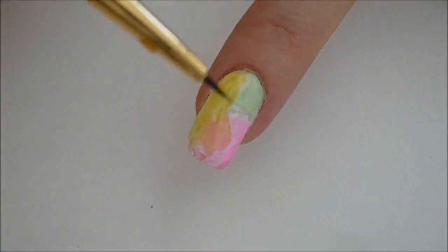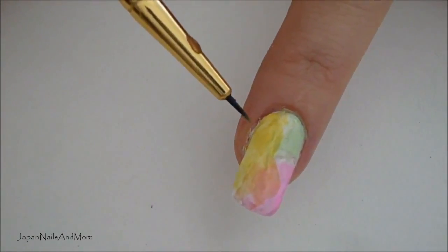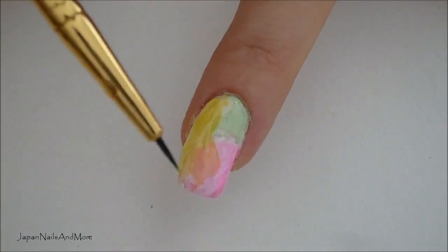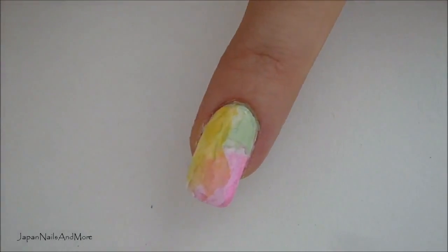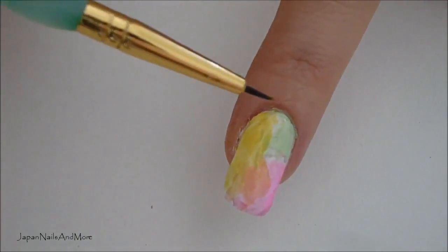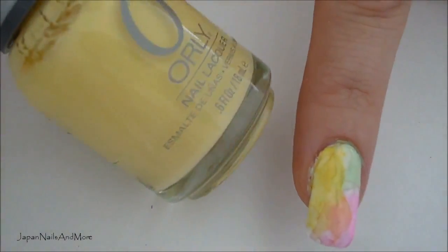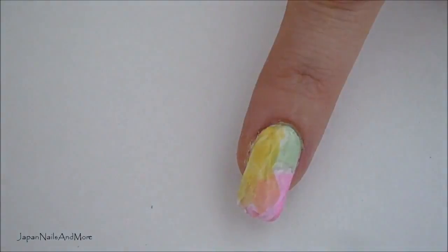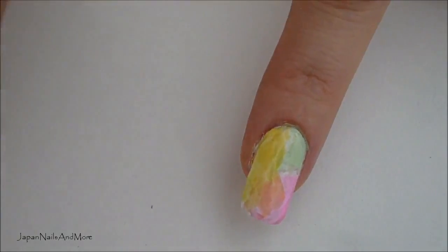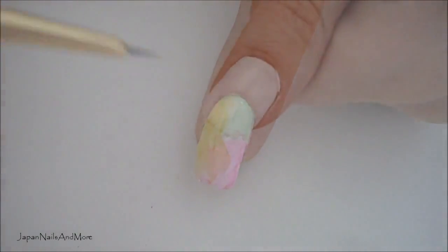Next we're going to create the background. I've chosen a yellow, a very light green like an apple green, and a pink. You can use any color you want for your background. Apply a very light coat, just randomly, sort of like sponging. You can do this with nail polish too — whatever bright colors you want, sponged onto the nail — but I like using the watercolors. I'm going to be using the fine detail brush to create this look.